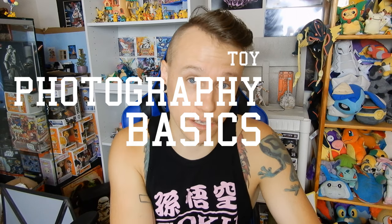Hello everyone, thanks so much for checking out this toy photography video. This is going to be the very first episode of a brand new series called Toy Photography Basics. I'm going to do a ton of different videos covering all the little basic things you need to get started with toy photography if you're new, or if you want to brush up your skills.